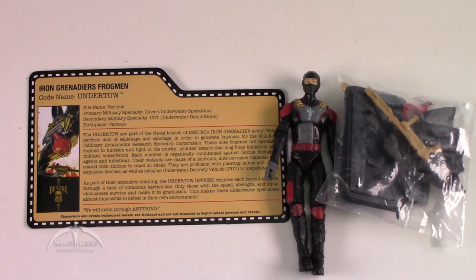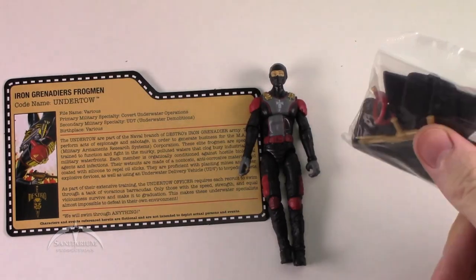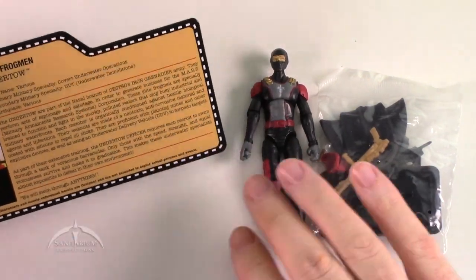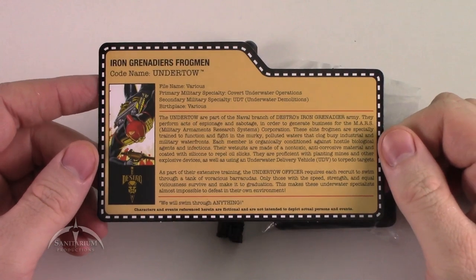Hey, what's up everyone, I'm Colby from Sanitarian Productions. We're back again with another G.I. Joe action figure review. Today we are looking at Undertow from the 2015 box set convention exclusive — the Tiger Force set with the Iron Grenadiers. This is the Iron Grenadiers frogman Undertow. I have not yet picked up the entire box set for this one; not as many of them really appealed to me as I had originally expected, so I've been just picking them up when I can.